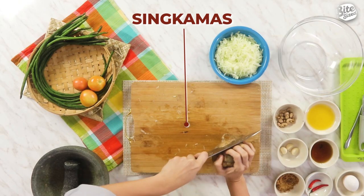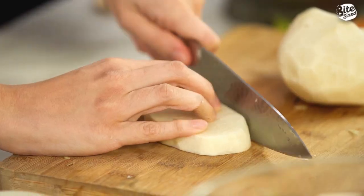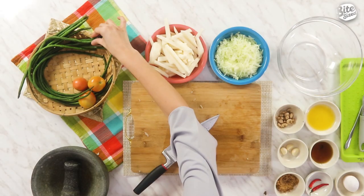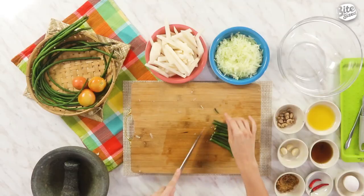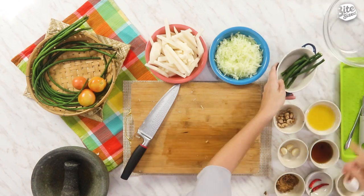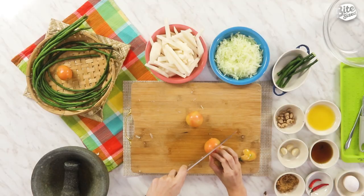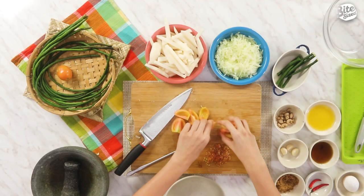Ngayon naman, balatan na natin yung singkamas. Itapad lang natin yung mga balat sa ating trash bowl. Now we're gonna slice them into 4-inch long strips and transfer to the bowl. So yan na ang ating prepared singkamas. Now we're gonna do the sitaw — dalawang piraso lang kailangan natin for this recipe. Tanggalin mo yung dulo niya and isa-slice natin siya same size ng ating singkamas. For the kamatis, make sure when you buy your vegetables, huwag niyo siyang hugasan until kailangan niyo na siyang gamitin — para hindi siya mabilis mag-spoil. Ikwarto lang natin siya at tanggalin yung mga buto. So we're done preparing our vegetables and we're ready to assemble them.